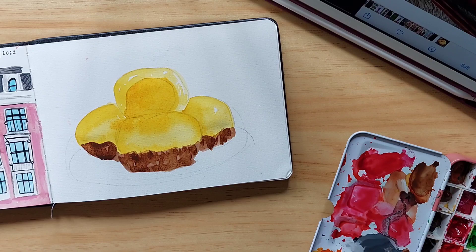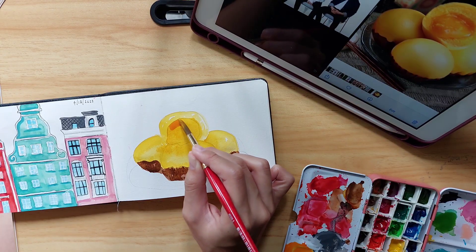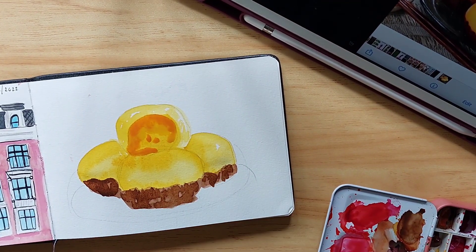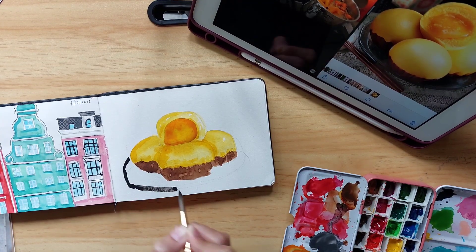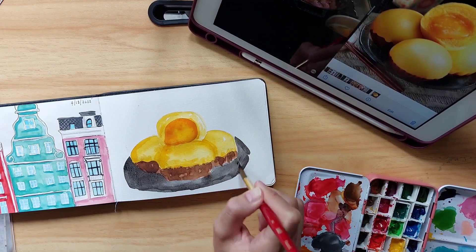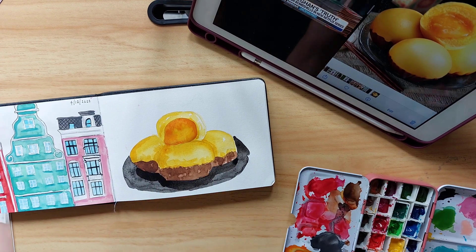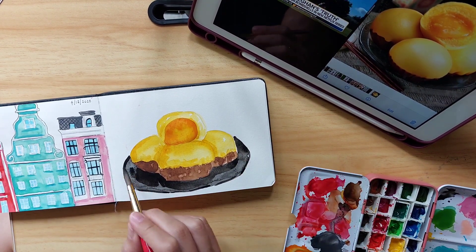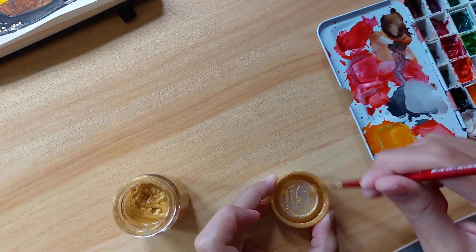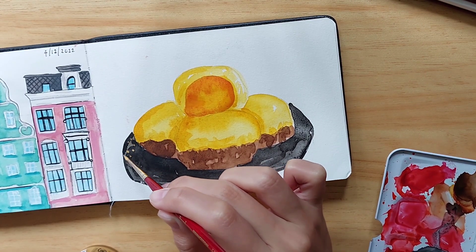I'm just honestly going with my gut as I do the painting. Here I'm adding more of the orangey yellow kind of tone to make the custard inside darker — sorry, not egg yolk, the custard inside. Following the reference photo I'm using black color paint, and what I really like about watercolors is that I can gradually add layer by layer so it's not too overwhelming.